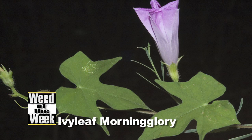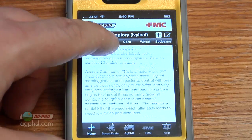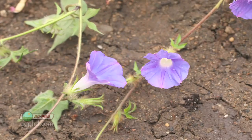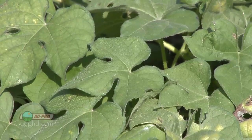Our Weed of the Week is Ivy Leaf Morning Glory. Darren was using the Ag PhD iPhone field guide app, which is really handy. We don't have Ivy Leaf Morning Glory on our farm so it's easy to forget the details. Ivy Leaf Morning Glory is kind of viney, just like wild buckwheat. What works well on wild buckwheat will likely work fairly well on Ivy Leaf Morning Glory. You absolutely have to use at least a two-pass program or you're going to have a disaster. Trying to get it all pre-emerge won't give 100% control in heavy infestations, and if you try to do it all post-emerge, a viney weed like this can take over your field pretty quickly.